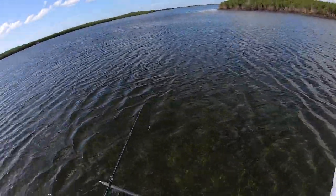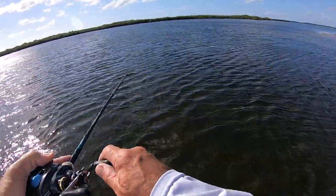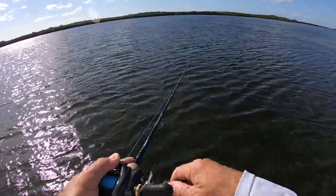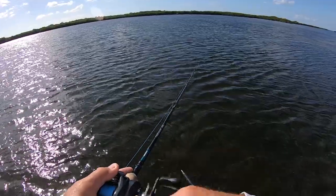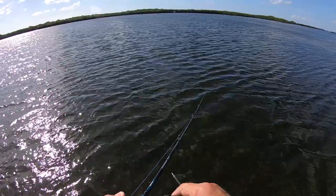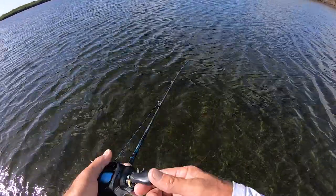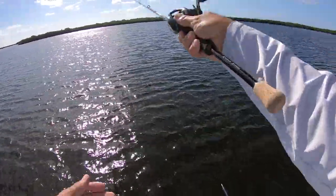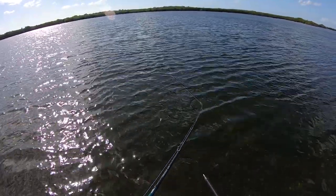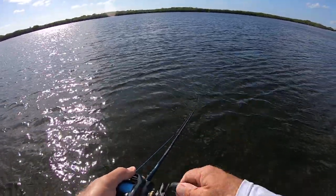I'm just going to throw downwind out here. The simplest retrieve there is — you make your cast and then you just reel it back. There's no twitching, none of that stuff. You don't want to make any sudden moves in this skinny shallow water. It's just in and out, in and out. You can watch that bait swimming in the water. Then it's back out again, making it 15 degrees to the left. I'm just going to go around the clock here until I catch a fish, and I will catch a fish doing this because it works every time.